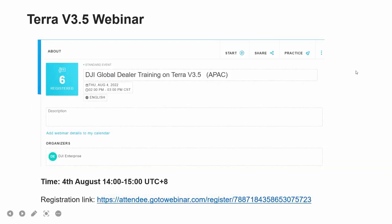The next part is the upcoming TerraSolid UAV 3.5 webinar, which will be held on 4th of August 2022 from 2pm to 3pm. If you are interested and want to benefit from this webinar, please don't hesitate to register.